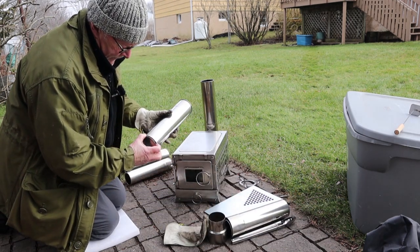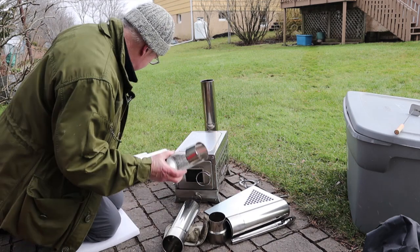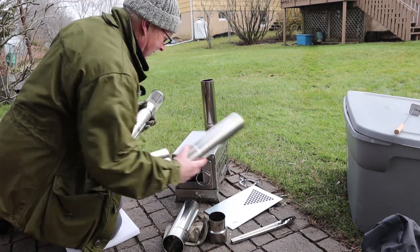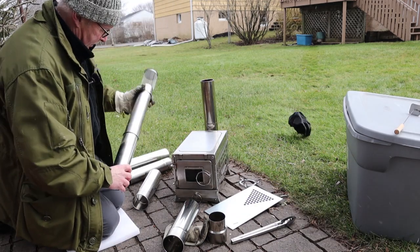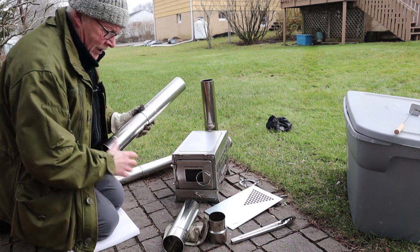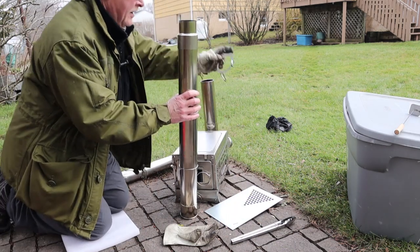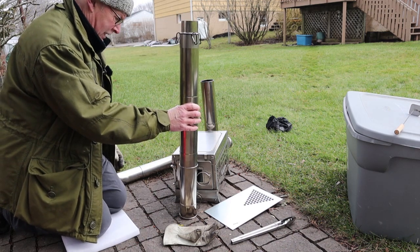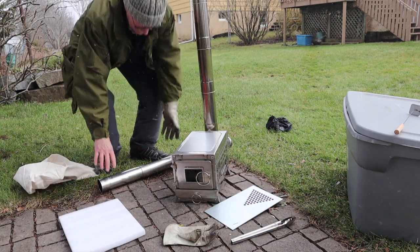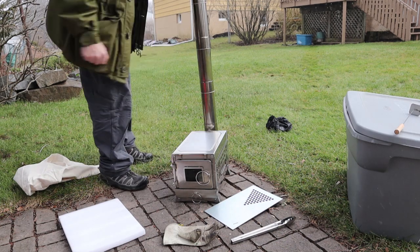Two pieces of note: the spark arrestor goes on one of the pieces. This is nine sections — not quite nine feet, but it's tall. I'm going to pre-assemble the sections: narrow pieces first, then the wider pieces, then the reducer, and the guy-line ring. I'm not going to guy it out today, but I think I would in heavy winds or the possibility of a storm. The other three sections go on perfectly — that feels pretty stable, but I'd still guy it out in heavy winds.